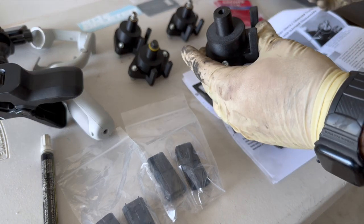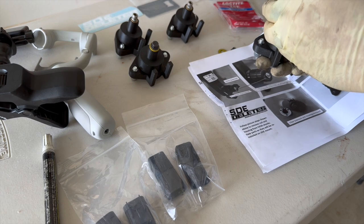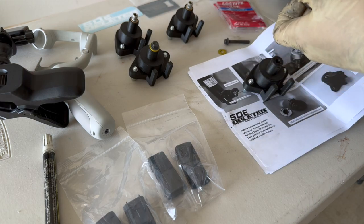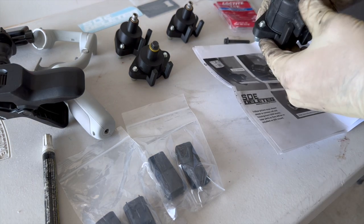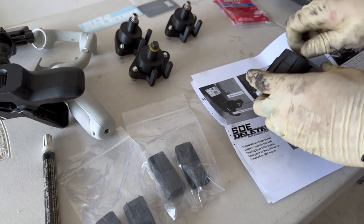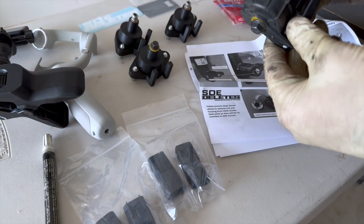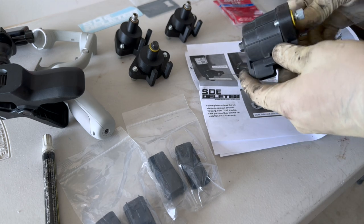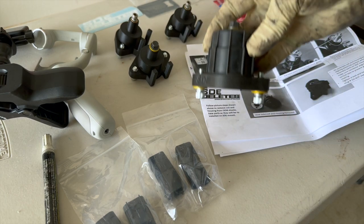Take your SDE mount, line it up — it can only go on one way which is pretty cool — then slide it on and they give you a washer and a bolt. That's going to mimic the solenoid. Awesome mount design by SDE — I'll put a link in the description. Huge shout-out to them; I wouldn't have been able to put these Fox shocks on without these little solenoid mounts.